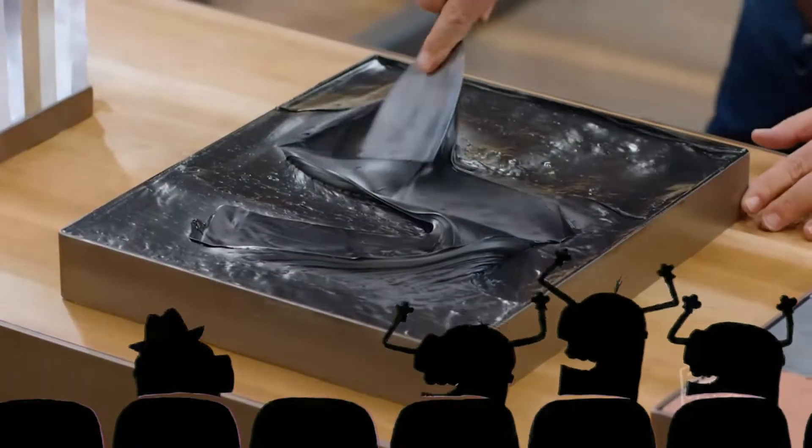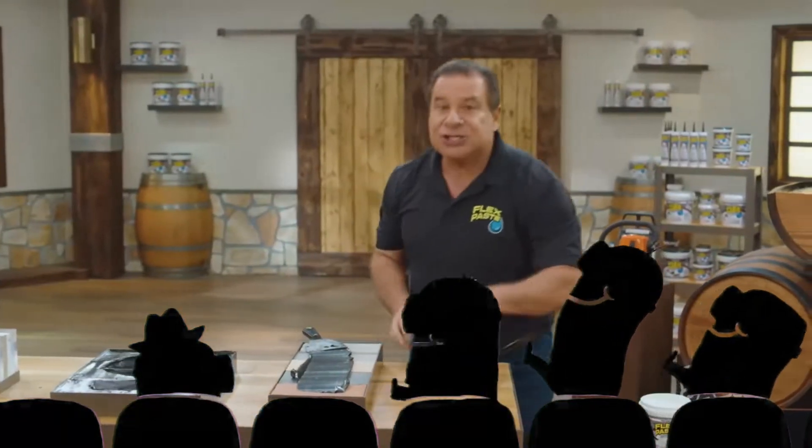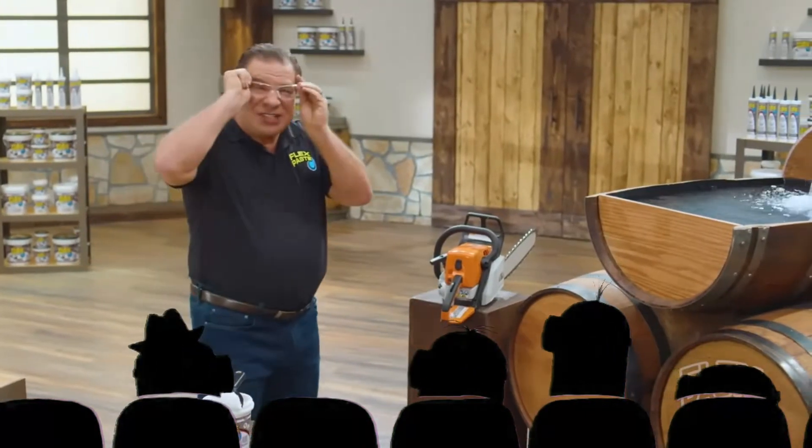Flex Seal adheres to just about any surface. Use Flex Seal on wood, metal, and all types of surfaces. And once it dries, it turns into a strong, flexible rubber that expands and contracts. Flex Seal is tough stuff!